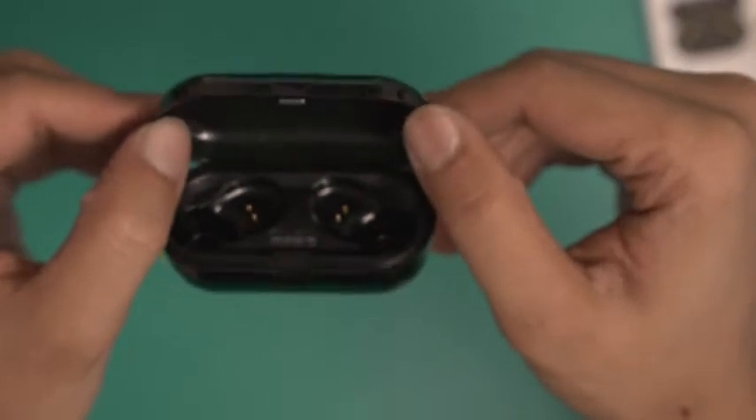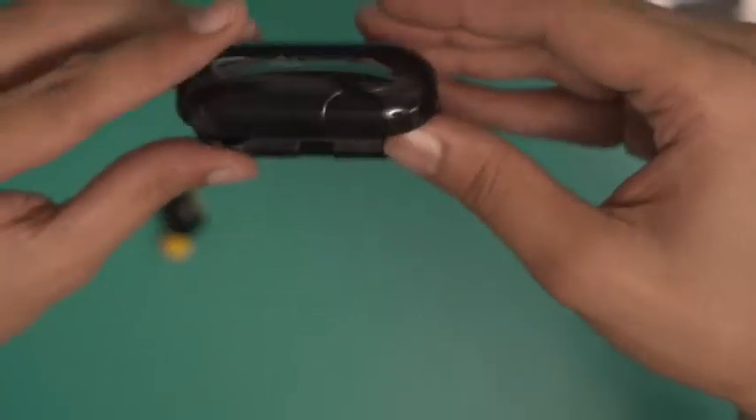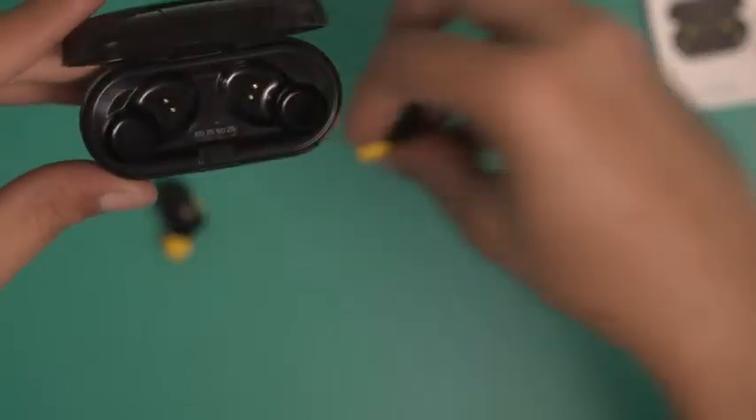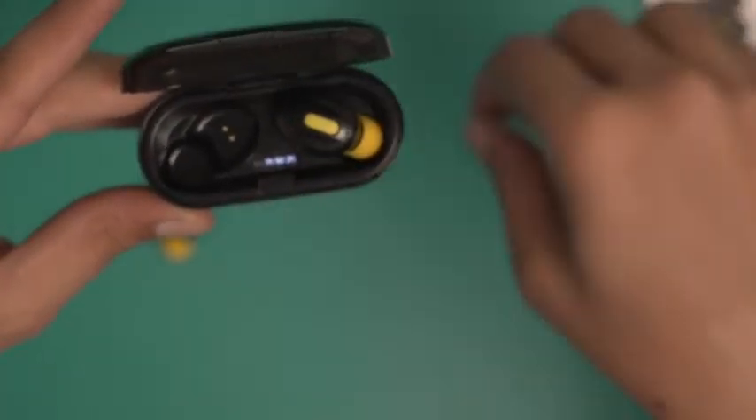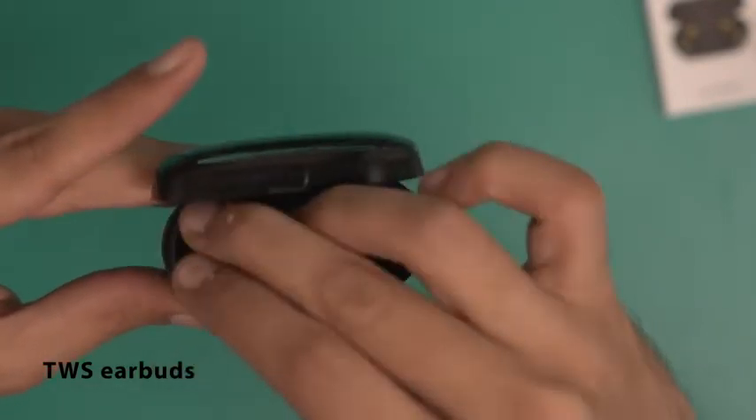It's not transparent, more like translucent, but very mildly so — that's a nice touch. And these are the magnetic sensors where the earbuds get attached magnetically. That's one, and this is number two.